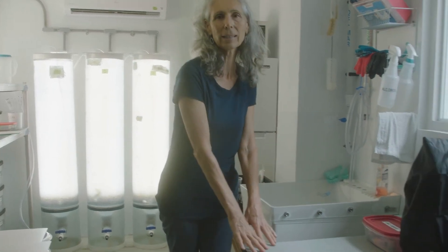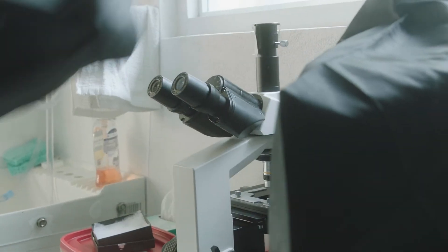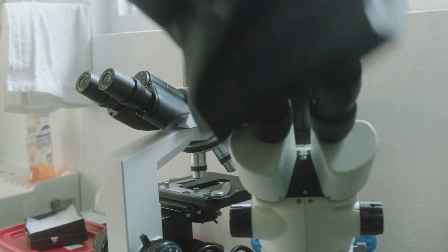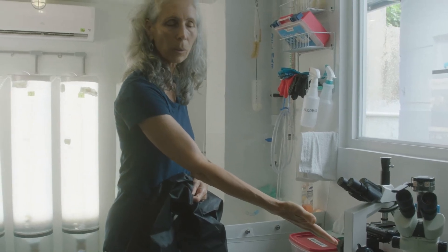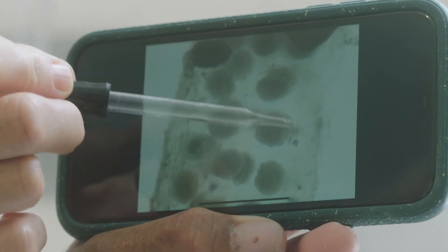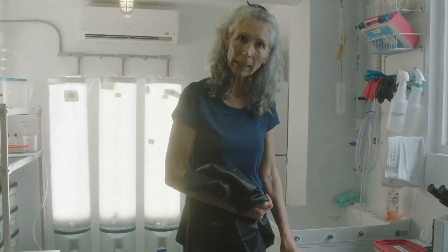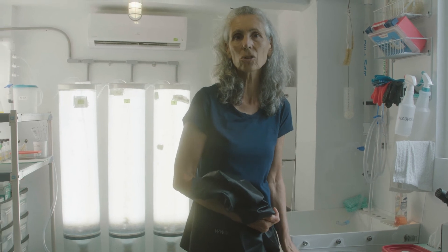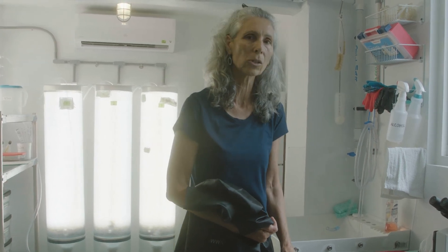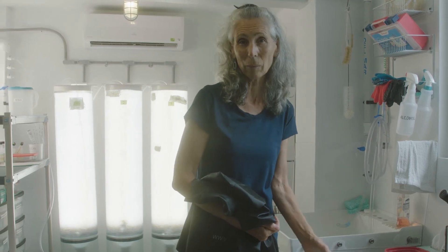Then we have our working station, which allows us to have two microscopes: a compound microscope for counting algae cells, and a dissecting microscope for observations of eggs and larvae. This is a multi-use space. In any hatchery we need to make sure we have a dry working space where we can do inoculations of algae, data work, and microscope work.